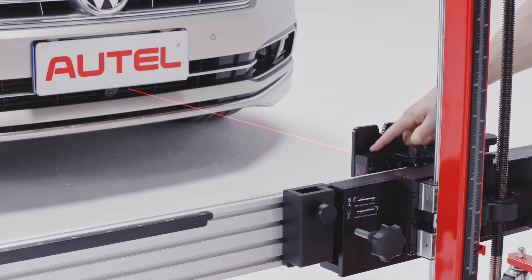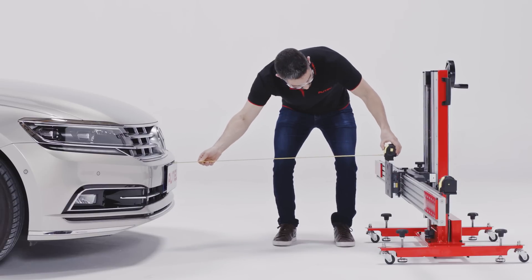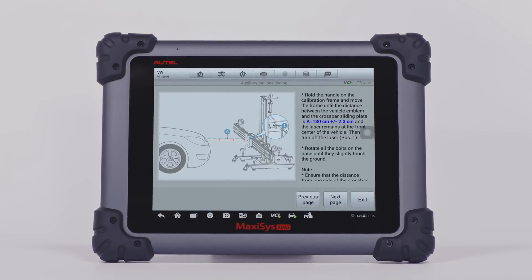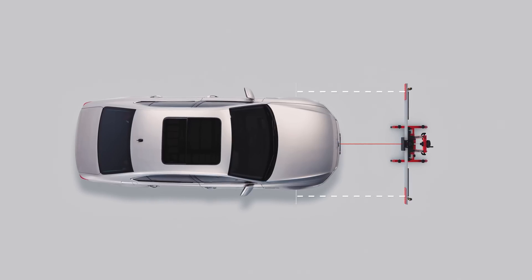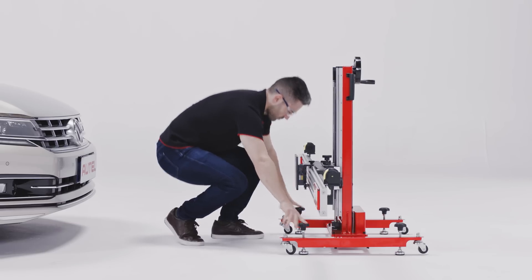Use the handle or depress buttons to set the crossbar level with the center of the front wheels. Power on the sliding plate laser and aim the laser at the middle front of the vehicle. Move the frame to the specified distance away from the vehicle. The correct distance may differ by vehicle manufacturer — consult the help section on the tablet for the correct distance. Ensure both sides of the crossbar are at the same distance from the center of the front wheels, and ensure the laser continues to be focused at the middle front of the vehicle before powering it off. Secure the frame to the floor by turning the forehand knobs to lower the feet.